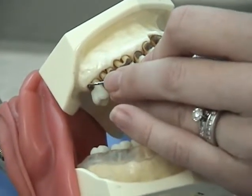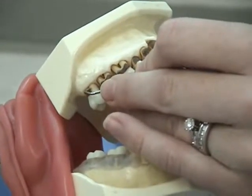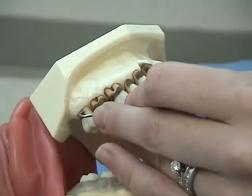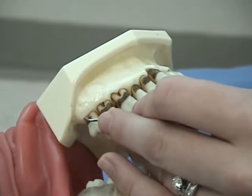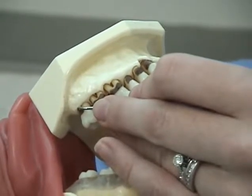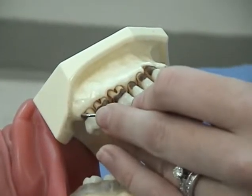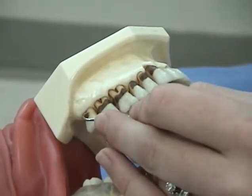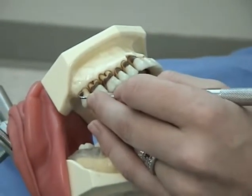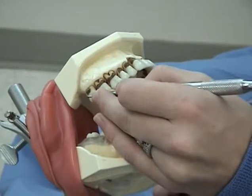Insert the working end beneath the gingival margin with the toe tipped toward the gingival margin and the face of the curette in a closed position. Adapt the cutting edge to the mesial of the distal facial line angle. The toe should aim toward the back of the mouth. Open the face and check that the terminal shank is parallel to the long axis of the tooth. With a wrist rocking motion, work at least halfway across the distal surface from the facial aspect, keeping your cutting edge adapted to the tooth at all times.